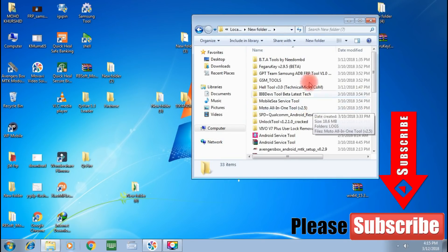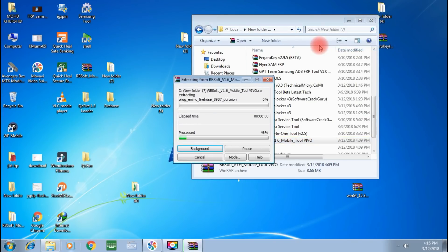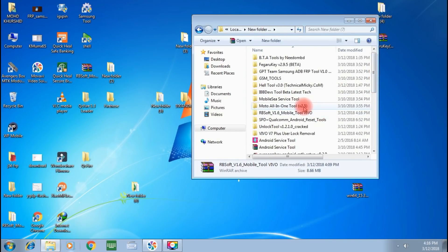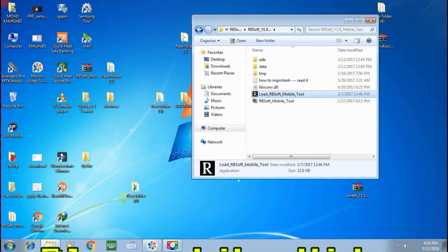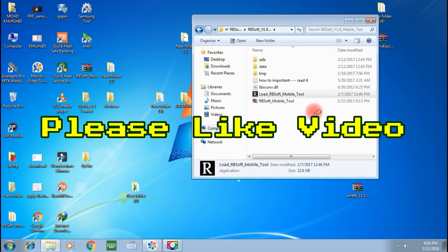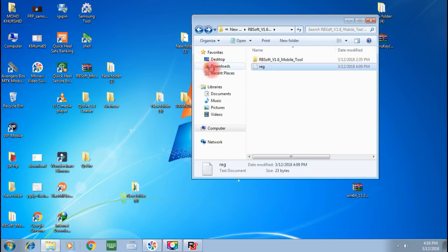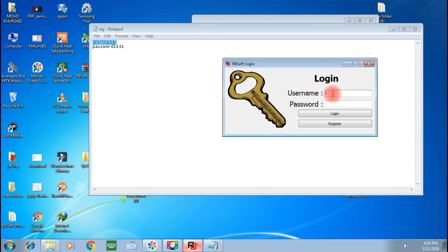First, you have to disable any antivirus, then open this tool. Run it as administrator. When you run as administrator, the tool will ask for a username and password. You can see the username and password on screen — enter them and login.